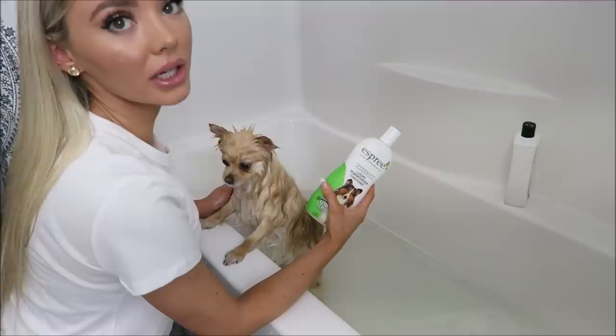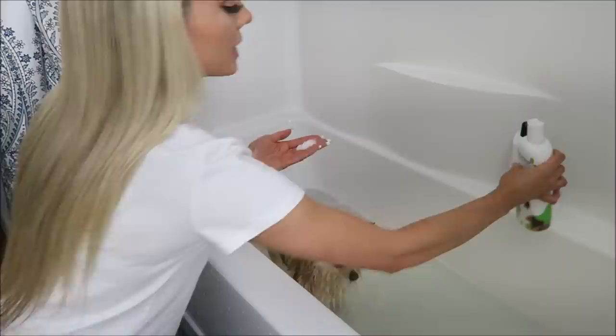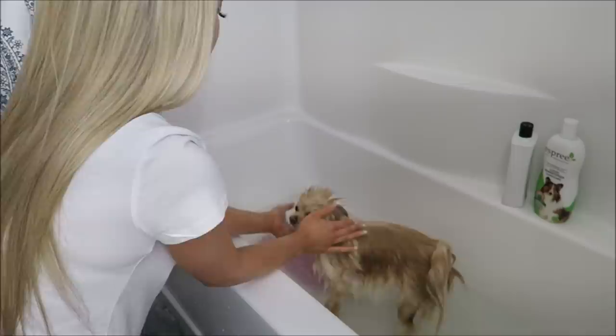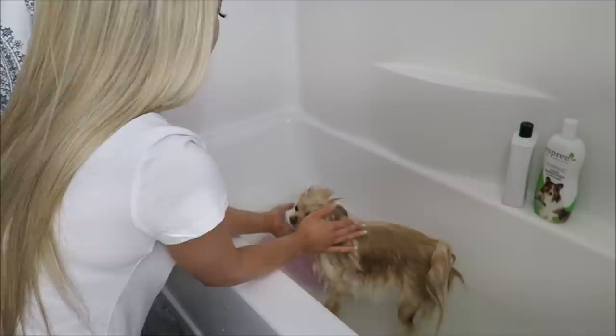Now we're gonna use our conditioner. I don't use a lot because I don't want it to weigh down her hair, so I'll just use about this much. We're gonna spread it all over. Then I just like to squeeze all the extra water off her body, her hair, and her tail. And she's all clean!